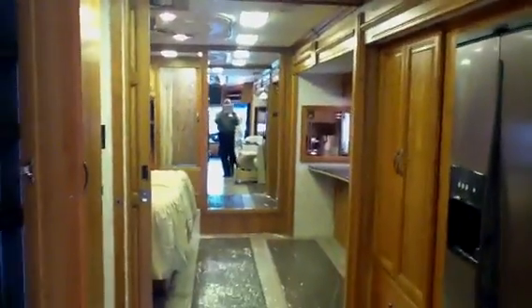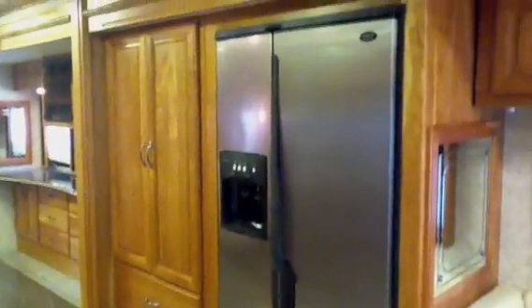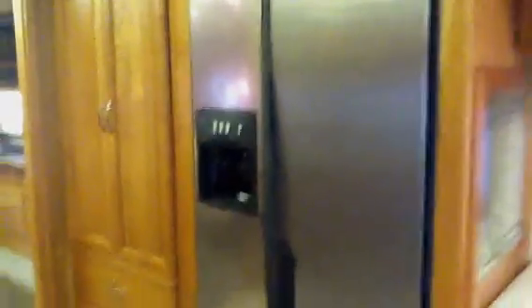Additional storage and fuse panel down there, some additional storage in the middle of the coach. Walking back to the middle, you've got a full residential refrigerator with ice maker. Additional cabinetry with drawers. Mid-bathroom right across from it.